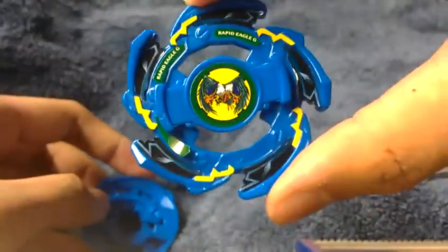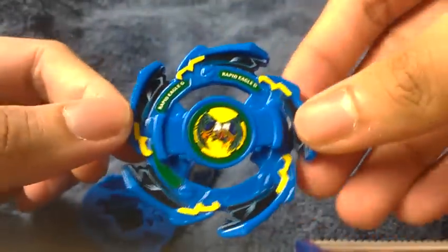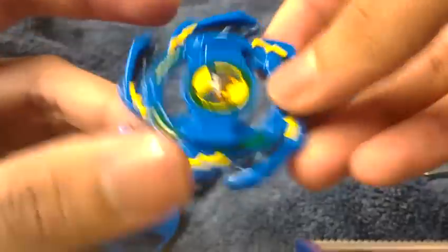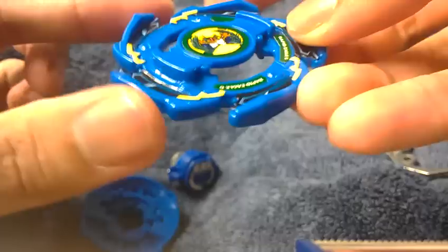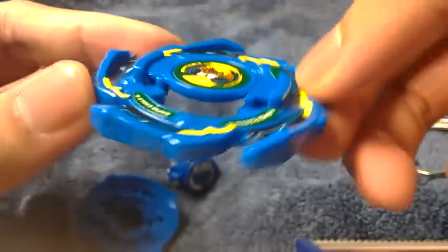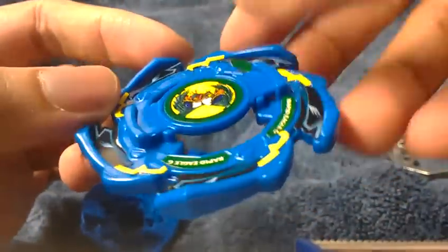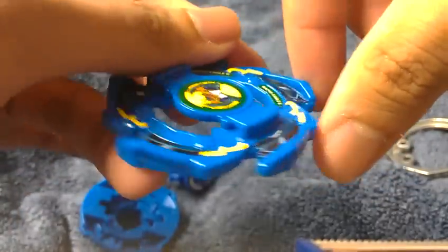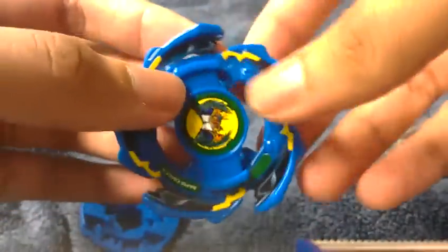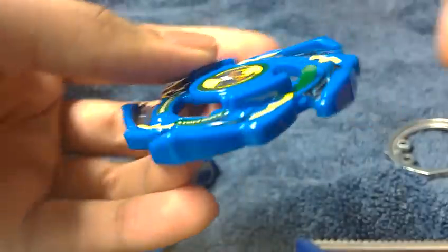It's alright — most of the attack ring has most of its stickers. It only has one missing Rapid sticker right there. It's still in great mint condition, and the attack ring is definitely the most valuable part. In the English anime version, they call it Rapid Eagle G because of its rapid attack ring — similar to Dragoon G with its 8-spike, which has great left spin rapid attack. For Rapid Eagle G, it's mostly because of its rapid attack form when it's in right spin. Because it is a right spin, it will have a much better attack for Rapid.